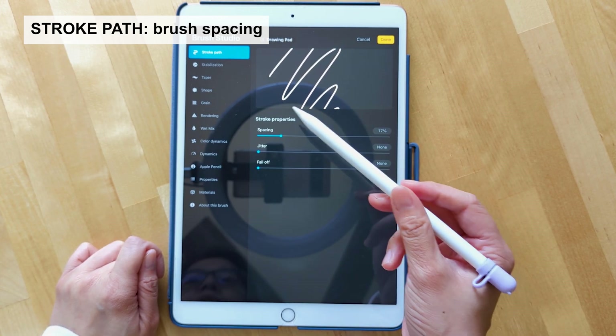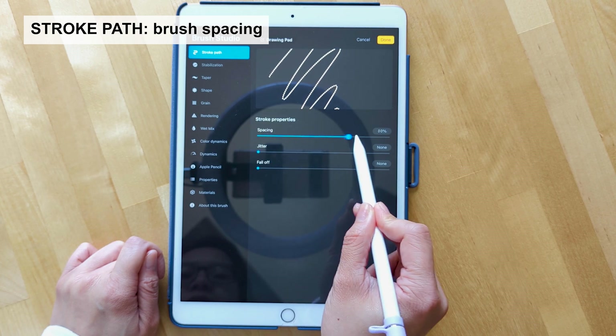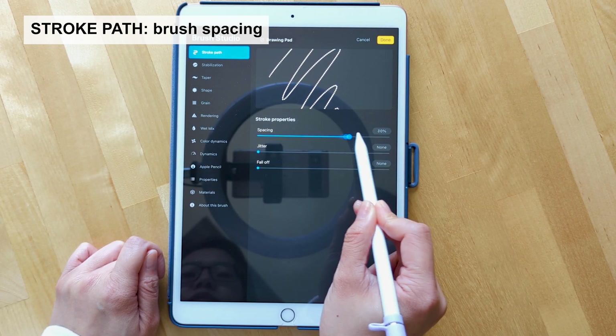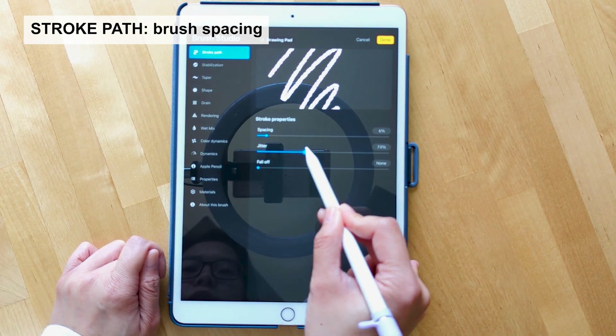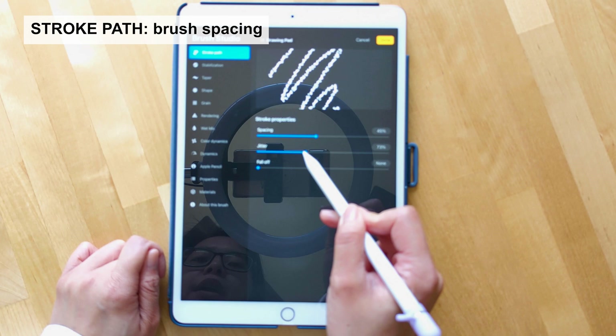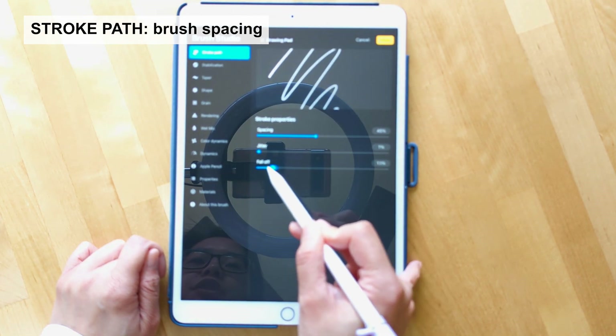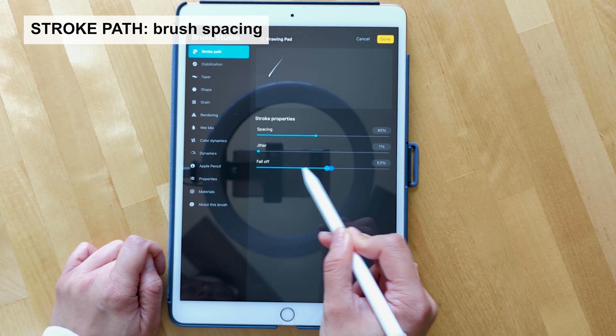We'll start with the stroke path first. Spacing really just spaces your brush out to different dots or one single line. Jitter does the same thing except it spaces them out more sporadically. And fall off is a fading option to fade your brush.